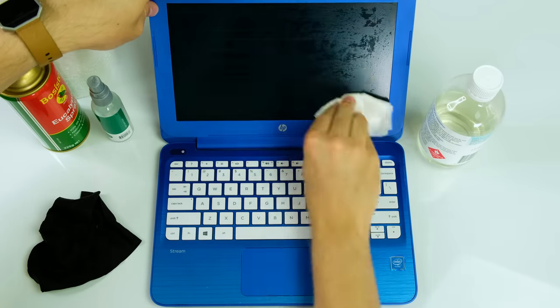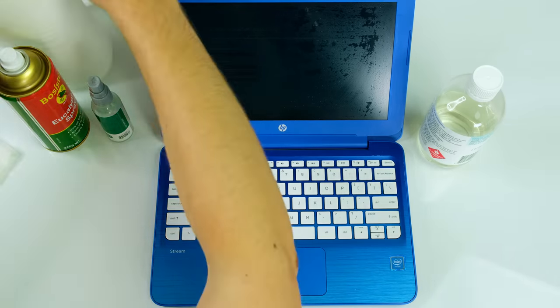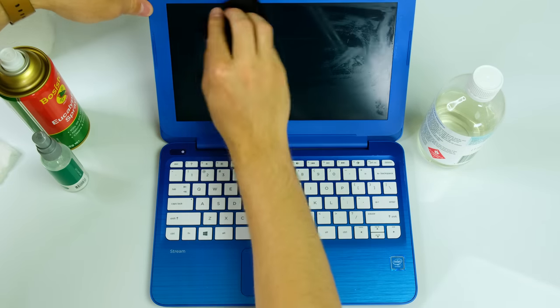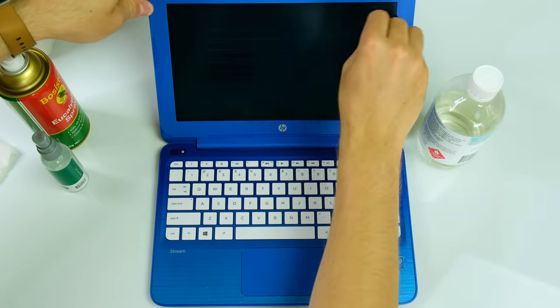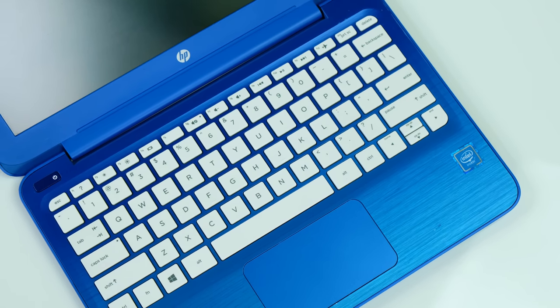I was also sure to wipe the screen gently with a damp paper towel covered in water, as I do not want to use harsh cleaning chemicals on the display, as it might strip away the protective coating. After a wipe with some lens cleaner and a microfiber cloth, the display wasn't looking too bad. Overall, it's a clean machine once again.